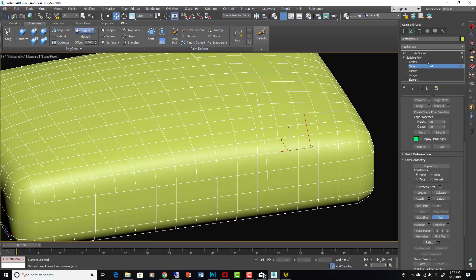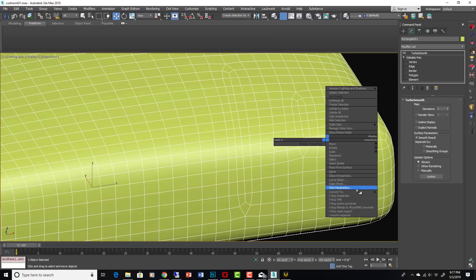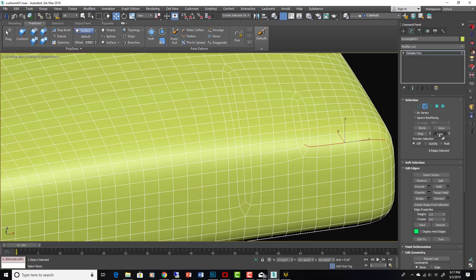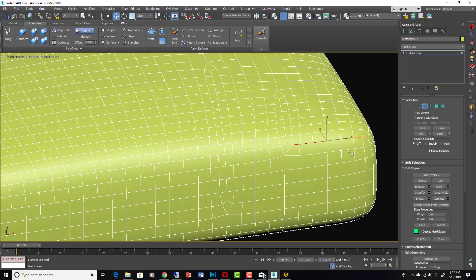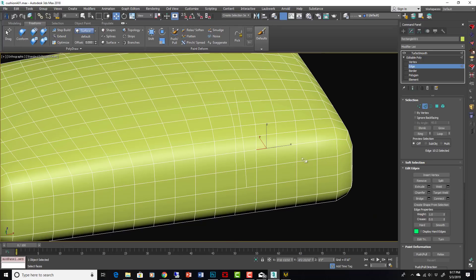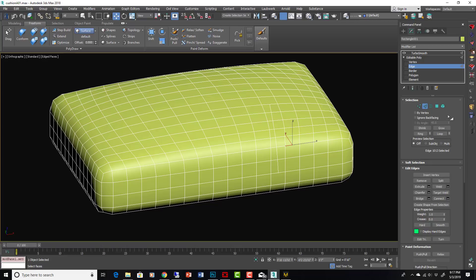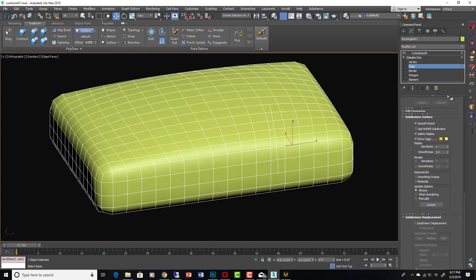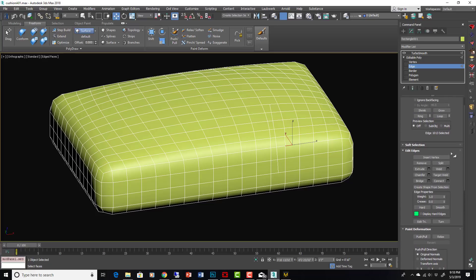If a cut ends on the edge and then Turbo Smooth is applied, converting to Edit Poly and trying to loop-select that edge will terminate prematurely. So avoid stopping cuts on those edges. Using the Cut tool, go through and cut the mesh to match the detail of the underlying MD model — more cuts where there are lots of wrinkles, no cuts where it's smooth. This keeps the model super efficient when you finally Turbo Smooth it.